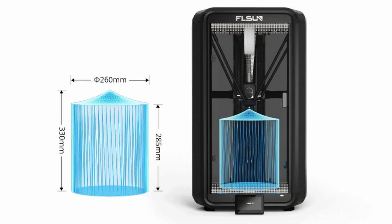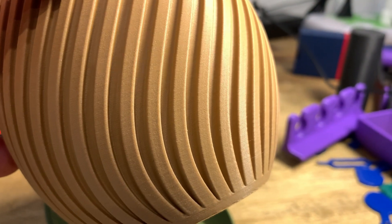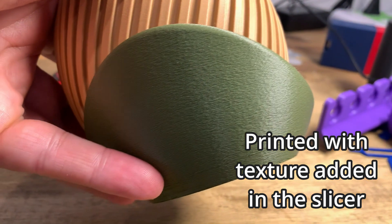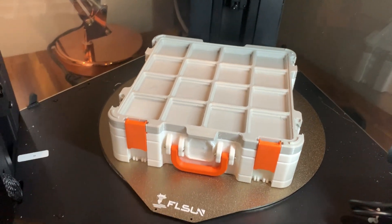The build volume is 260mm round and 330mm high. However, the top is a little conical like a circus tent because of how the arms move — a more real-world usable height is around 285mm. This is one of the reasons I hadn't entertained a delta printer before, because printing a square means it has to fit in the circle. In this printer's case that means a max of about 183mm for a perfect square each side. But looking back at everything I've printed, the largest square would fit on this bed easily, so maybe it's not as big a deal as I thought.